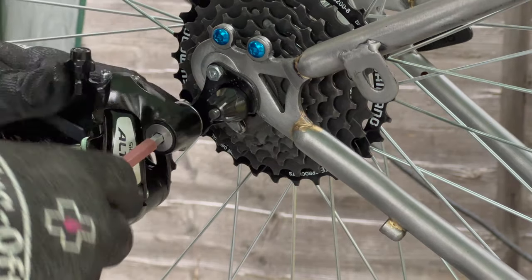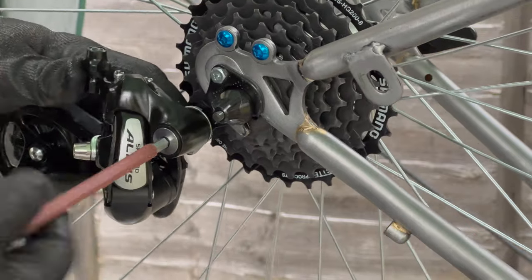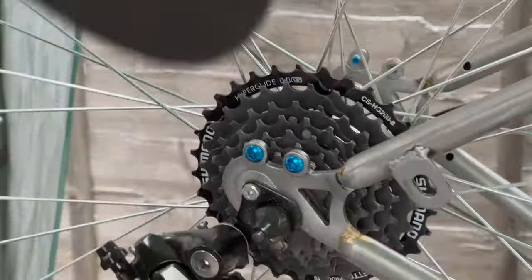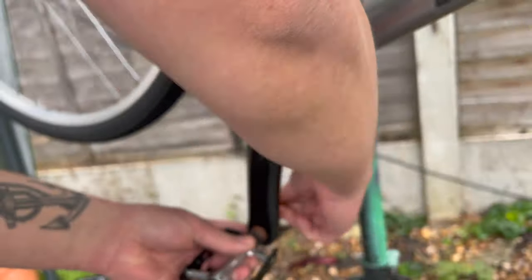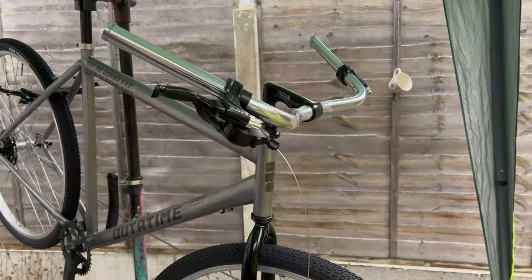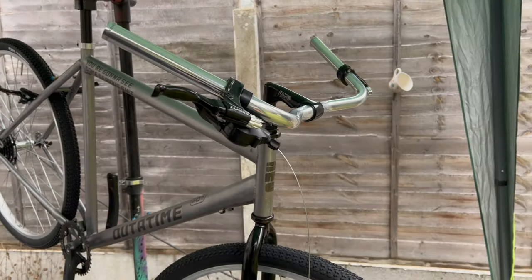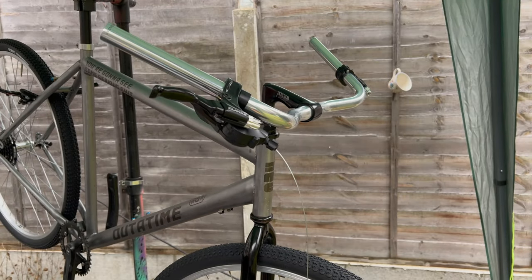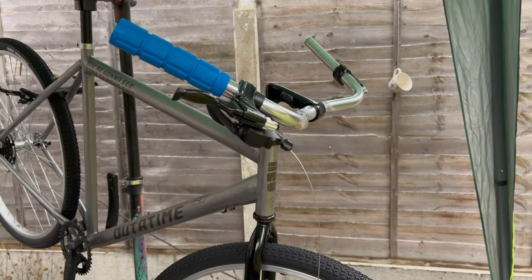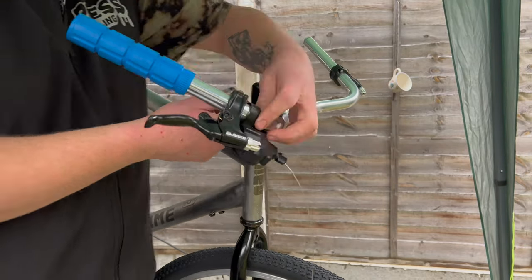It's going to be a 1x8 drivetrain — I've used this in the kind of areas where my dad will be riding and it's just the right amount. There are some serious hills but he's strong enough to get out there if he needs to. For the grips, a lot of you have suggested these on Instagram, so I got a pair for this bike and a couple of sets for some other builds coming up soon — they'll definitely get tested.